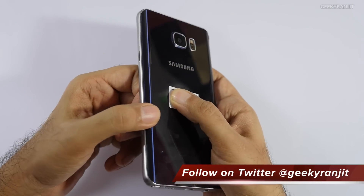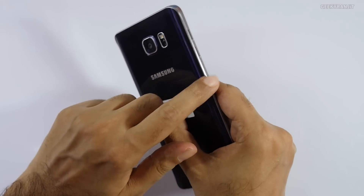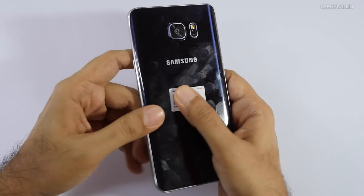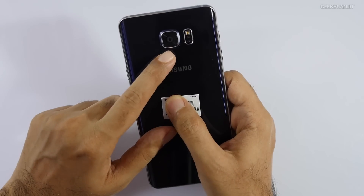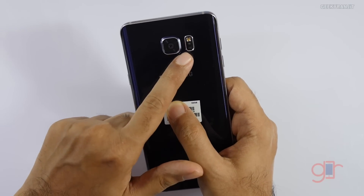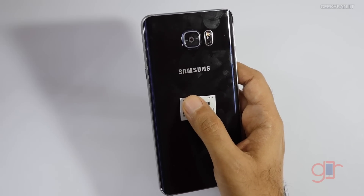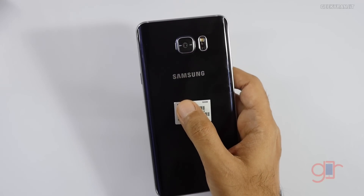On the back, there's a tapered design on both edges — the glass is curved on both sides. As you can see, it's already a fingerprint magnet within a minute of opening. The camera is a 16 megapixel shooter with optical image stabilization; we still get the heart rate sensor and LED flash. However, the battery is now sealed inside, and there is no micro SD card support, so the storage is what you get.